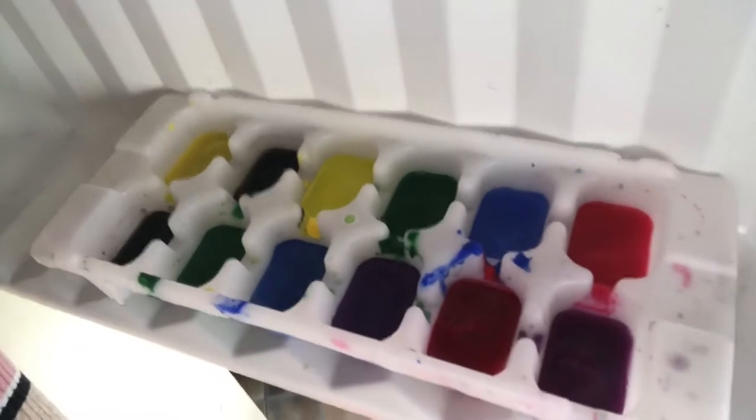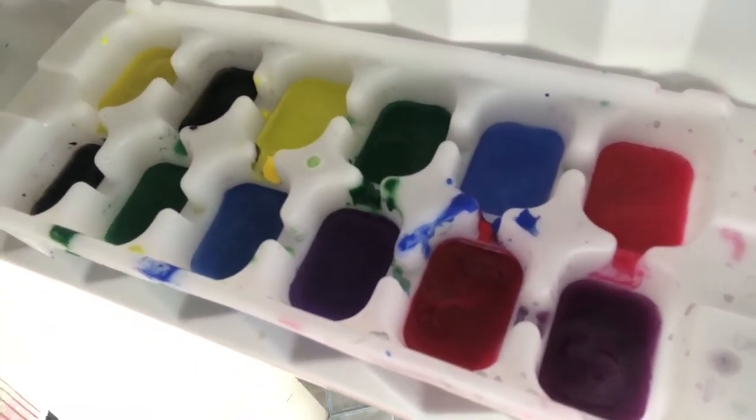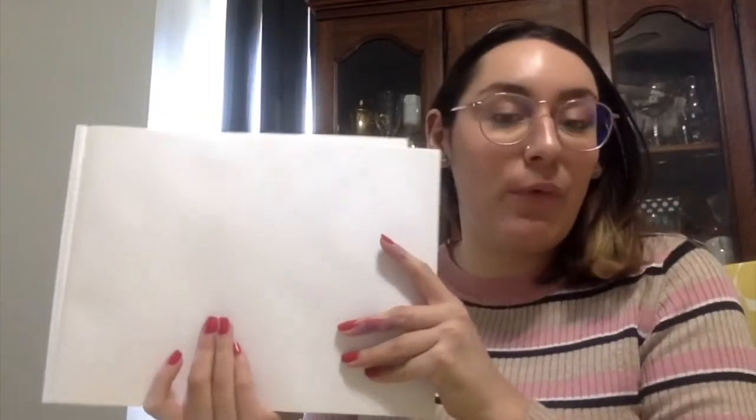Friends, we are back and it's been about three to four hours since I put the paint cubes in the freezer. Let's check them out — I think they are ready to use. So now I'm going to grab some paper.